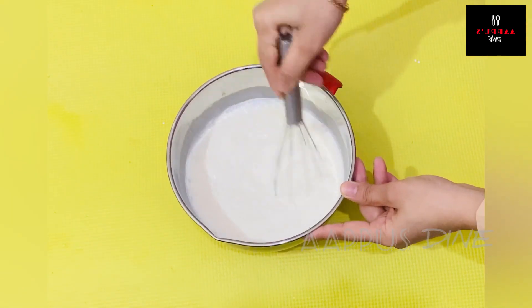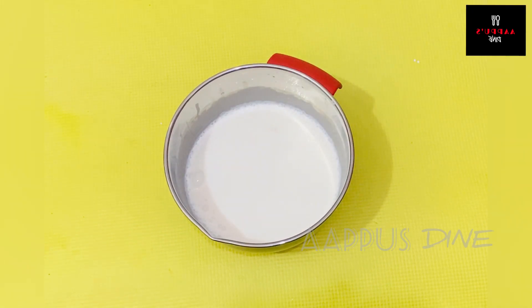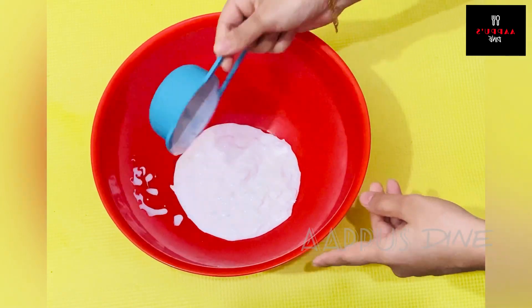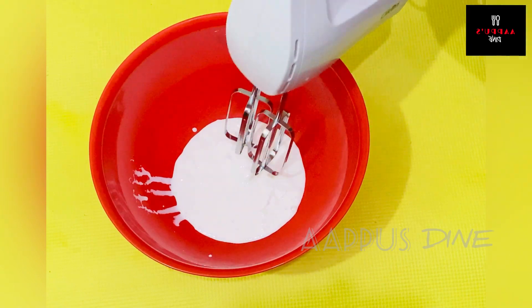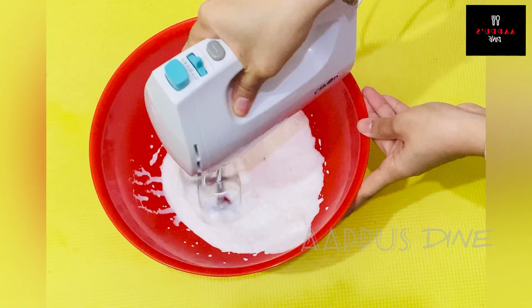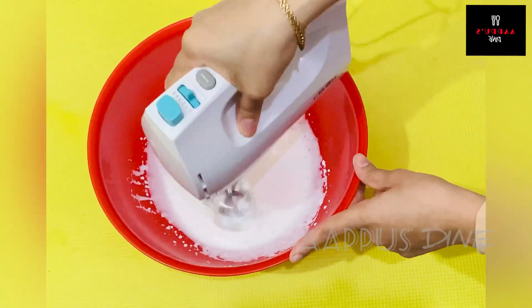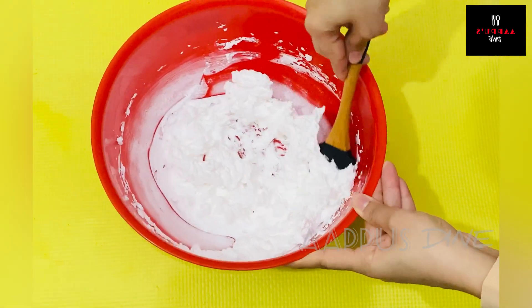I will mix it and put it in the fridge. At that time, I will add half a cup of whipping cream with sugar and mix it to stiffness. This cream is already added.